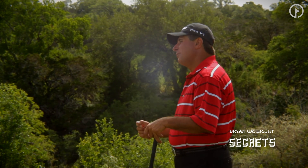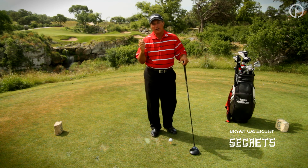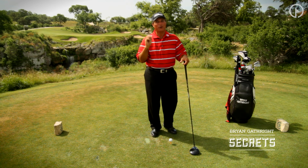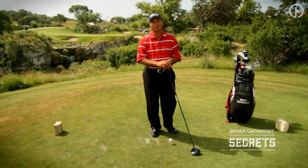I look forward to tomorrow, because we're going to cover another one of the secrets of the game — how your head moves through the ball. We'll discuss one of Harvey's famous lines that never made it into the little red book. I look forward to visiting with you.